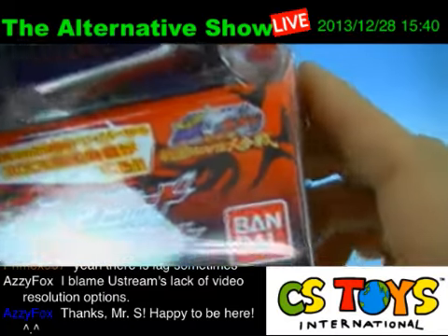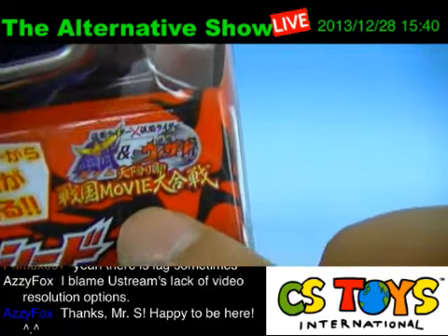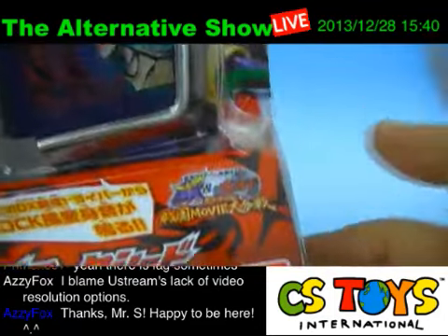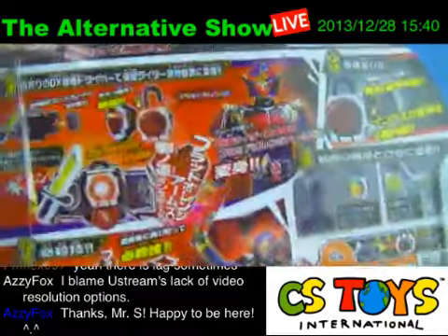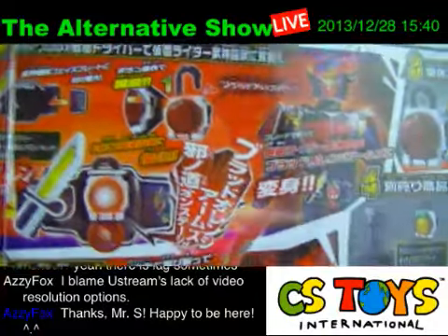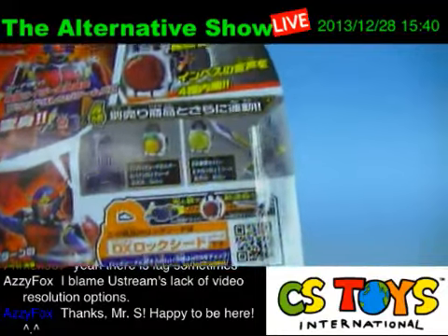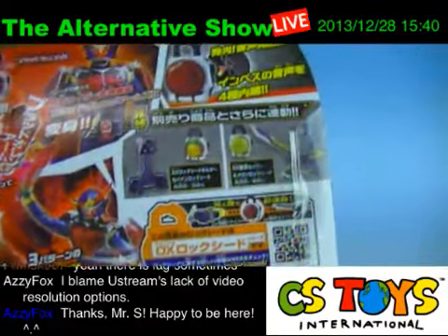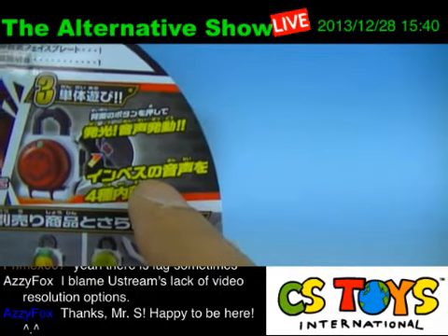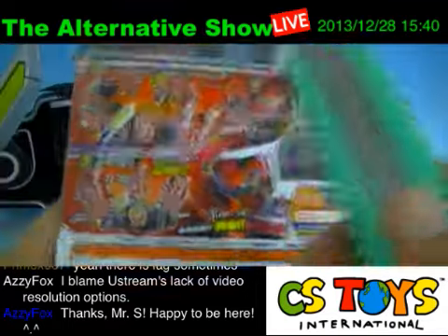According to the package, together with the DX Sengoku Driver, the rock theme Henshin sound will be activated. You guys will be seeing this in the Gaim and Wizard Sengoku movie — the movie is beautiful, a great one, you gotta watch it. There seem to be several sounds, and it also comes with the imbe sound.